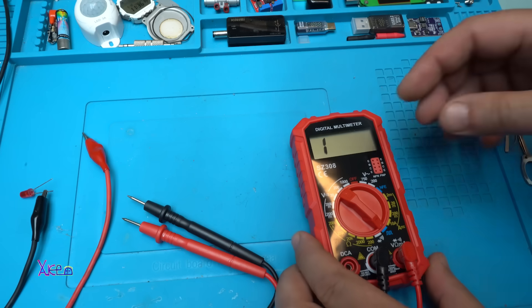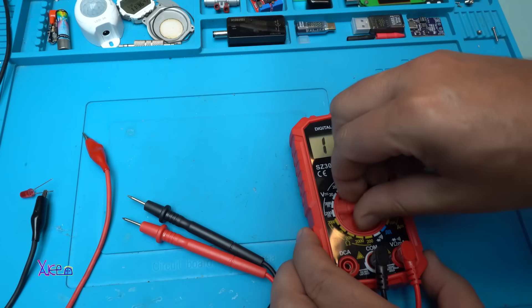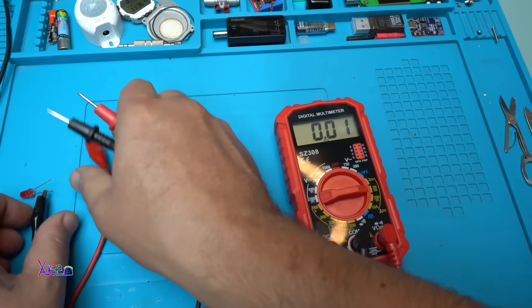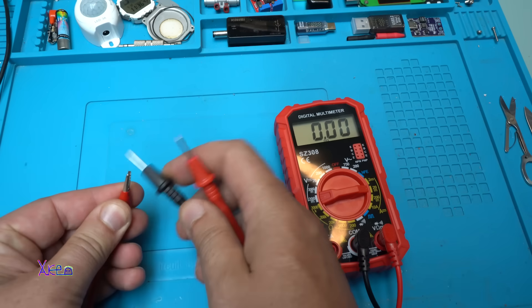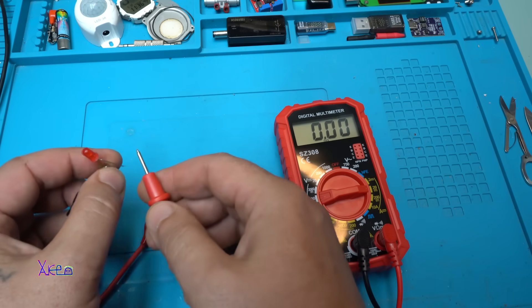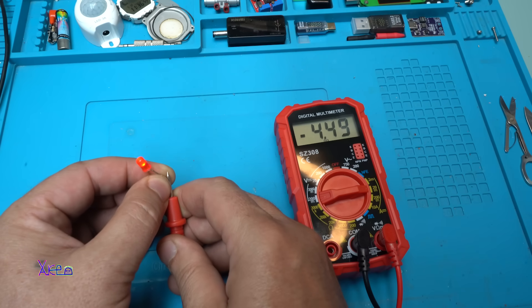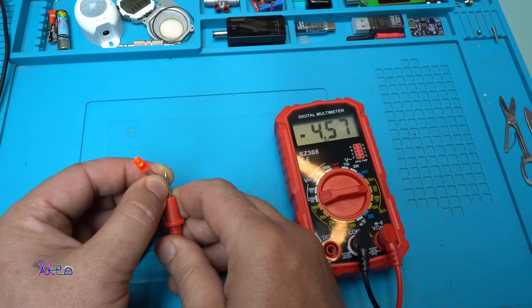Now let's test the milliamps. This LED diode draws about 20 milliamps. I'll measure it — the multimeter shows 4.45 to 4.5 milliamps, which matches what the power supply reads. Very consistent.